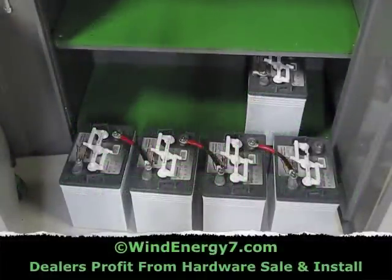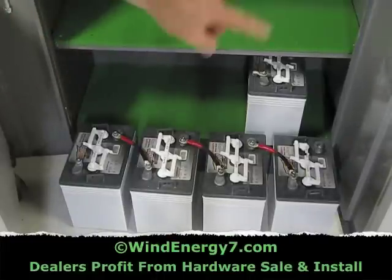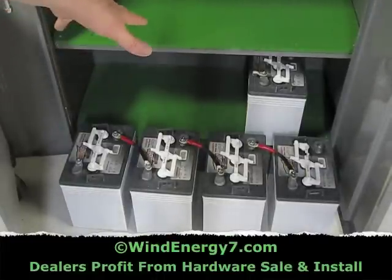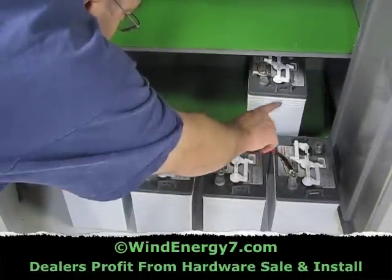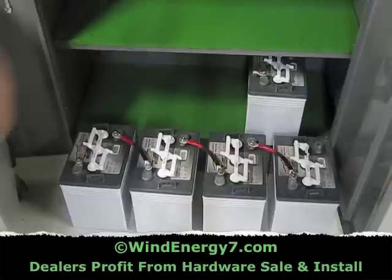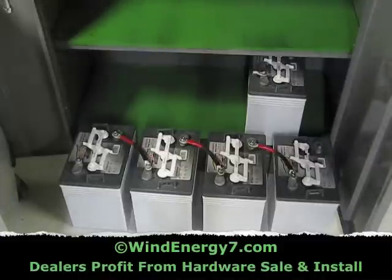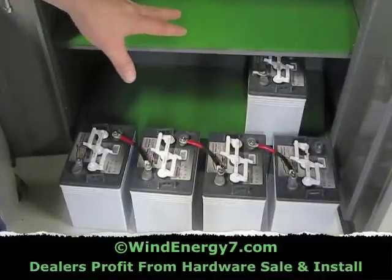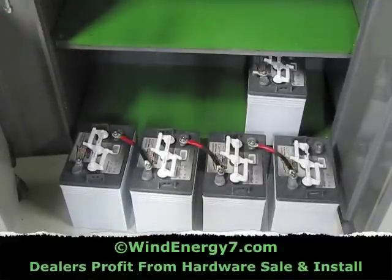Four 6-volt batteries — by jumping the negative to the positive like that, you're stringing the voltage together: 6, 12, 18, 24 volts now. So if you check from this post to that post on the two ends, 24 volts. Those will go in the bottom shelf, then I'm going to create another string like this in the middle shelf — that'll be 24 and 24. I'm going to connect those together to create high capacity. So it'll still be 24 volts the way I'll wire it together, but it'll have eight batteries in the bank to give me the storage that'll run the residence.